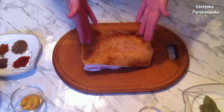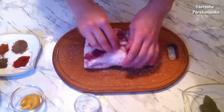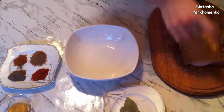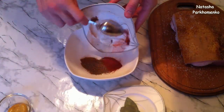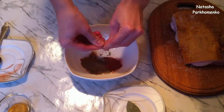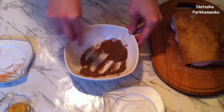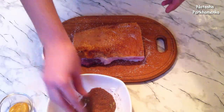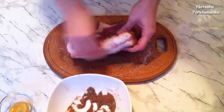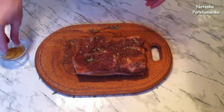I've studded the salo with garlic, and now rubbing it well with salt. The salo is rubbed with salt — I'll set it aside for now. I'll take a small plate and pour all the spices in, and also finely crumble the bay leaf into it. The spice mixture is prepared — I'll rub the salo thoroughly with the spices. And the final touch — I rub the salo with regular spicy mustard.